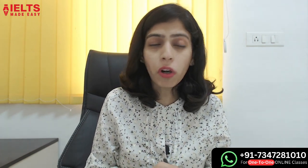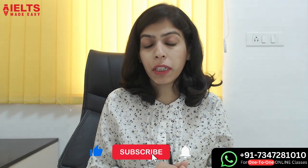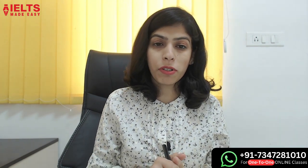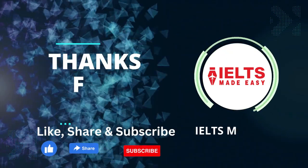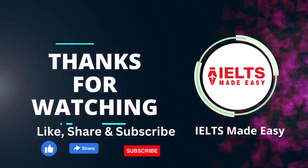That's all for this session. If you really want to score well, and that too in the very first attempt, thank you so much. I'll see you in the next video — until then, bye bye!